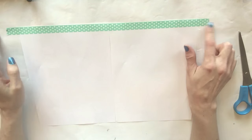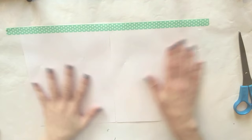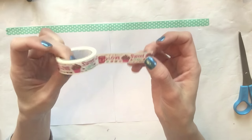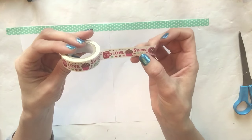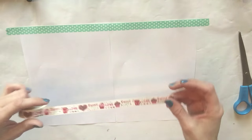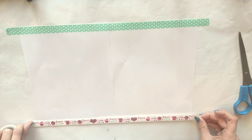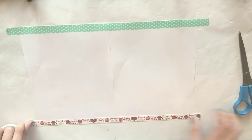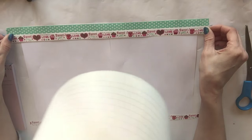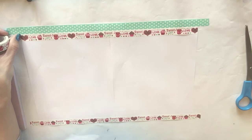The washi is sticking outside of the pages, but that's okay because it actually keeps it down on the mat so it won't move around. Now I'm going to take this washi - I got this at the Dollar Tree last year. I can't wait to see the washi collection they have for this year. I'm going to take this and do the same exact thing, and also put the same washi up here at the top. Perfect.